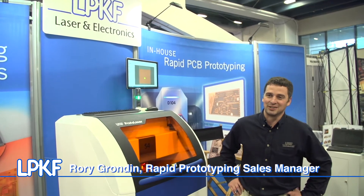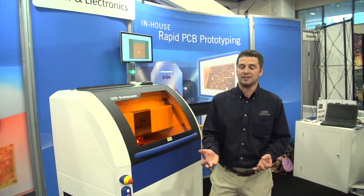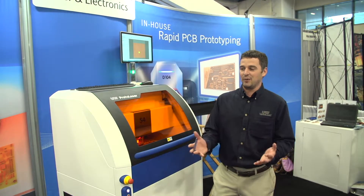I'm Rory Grandin with LPKF Laser & Electronics and we're here at the 2016 International Microwave Symposium in San Francisco. It's been a great week.